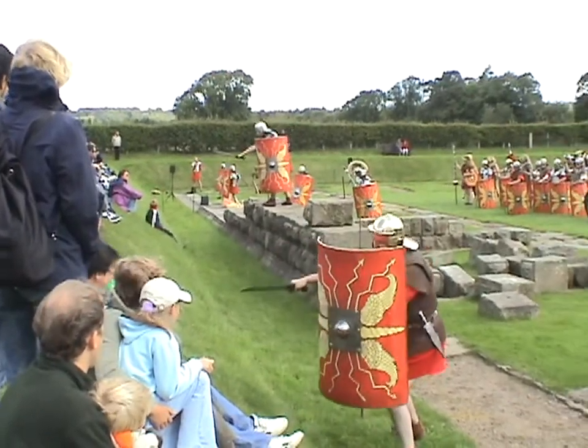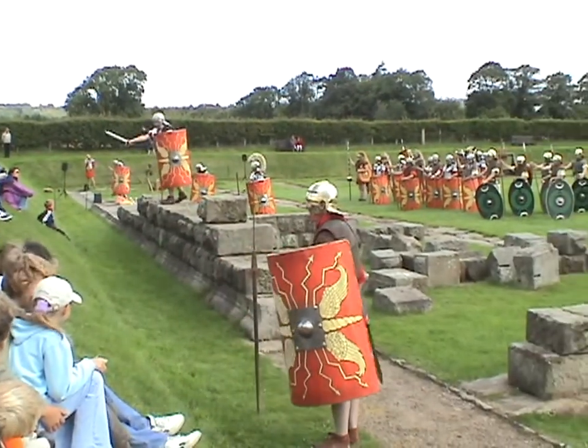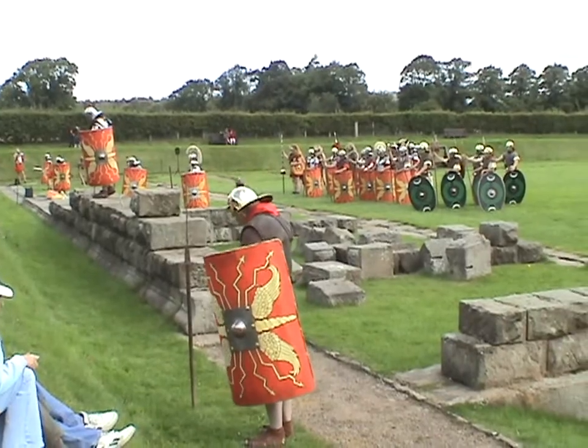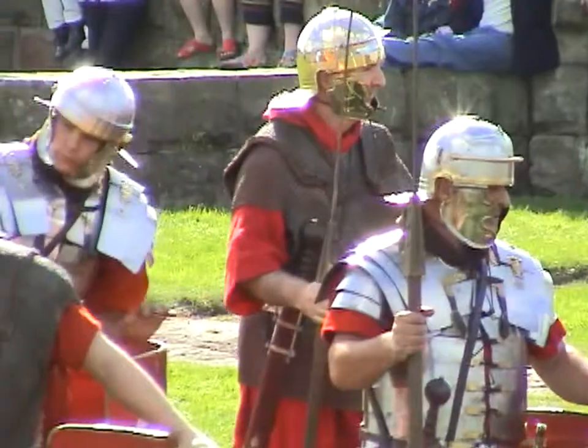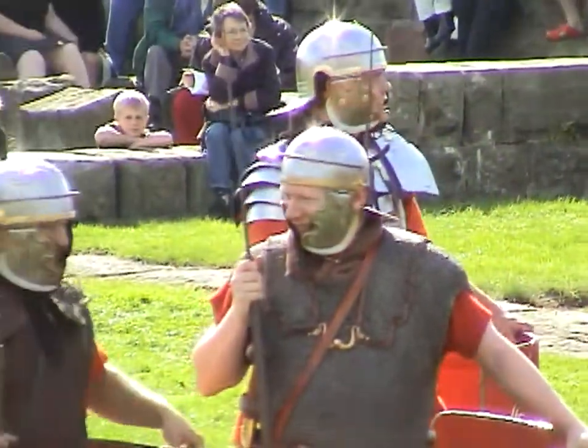We've formed a permanent group. The backbone of the Roman army was the legionary soldier. His equipment, to a certain extent, is what defines us. I got into it through an interest in the Romans — I saw the Ermin Street Guard on display nine years ago.